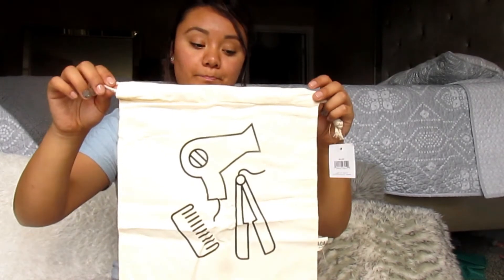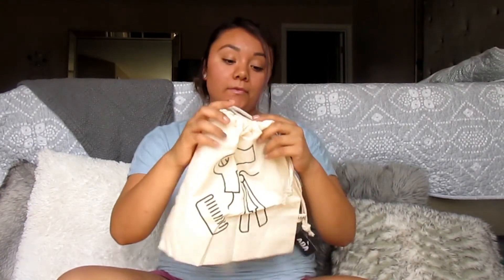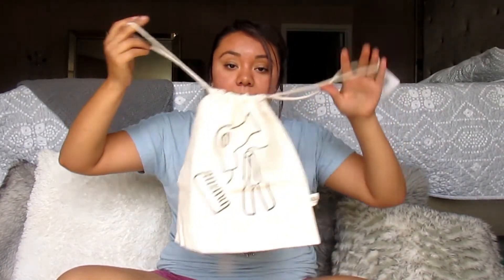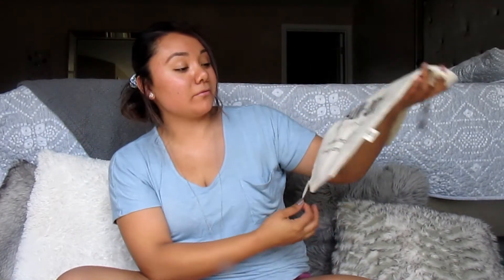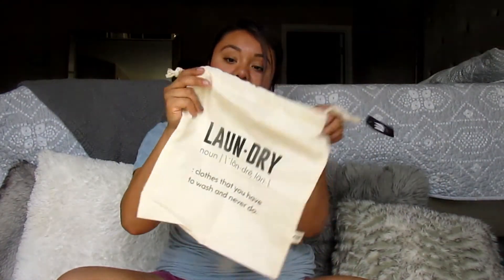Another bag I ordered was this canvas one, again for my trip. It's from AOA Studio — a canvas drawstring bag. I keep smelling it and I can already tell the smell is not good for me, so this might be a no-go. It's meant as a laundry bag but it's too small, so maybe just for a few small things. How cute though — it's so monochromatic and natural-looking.